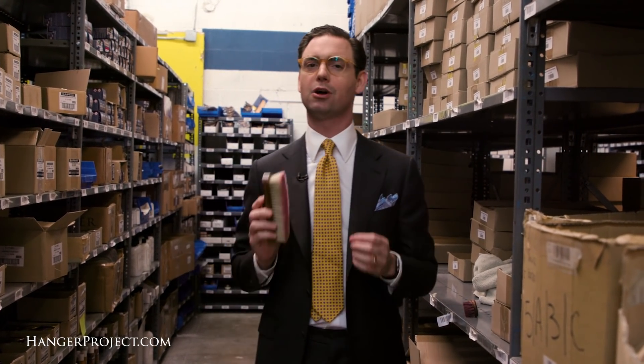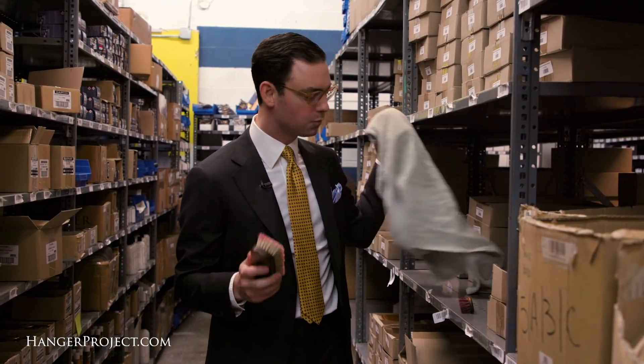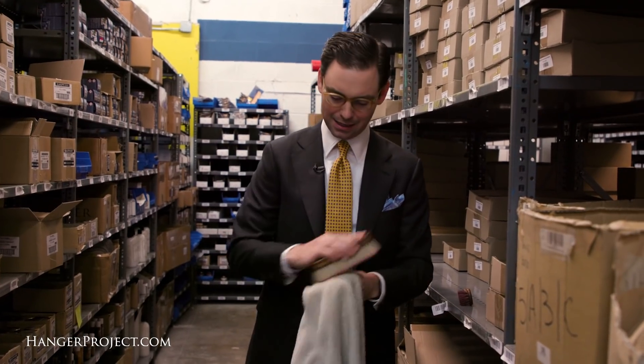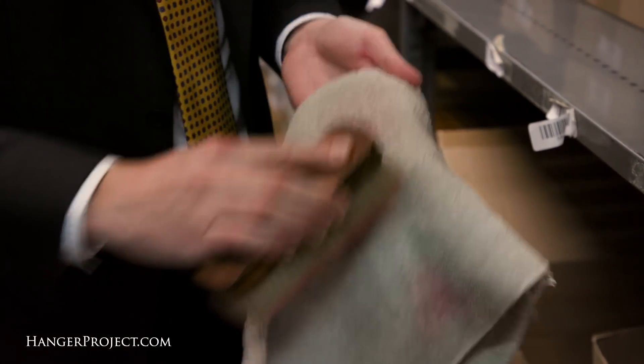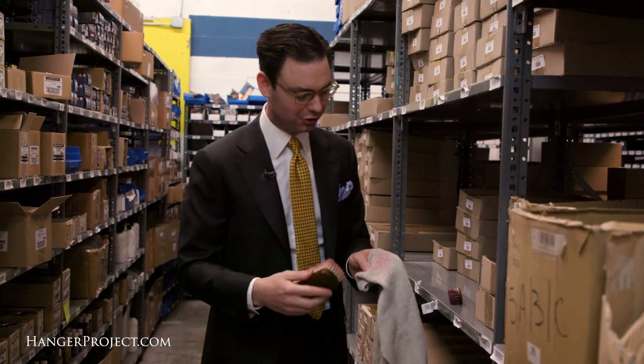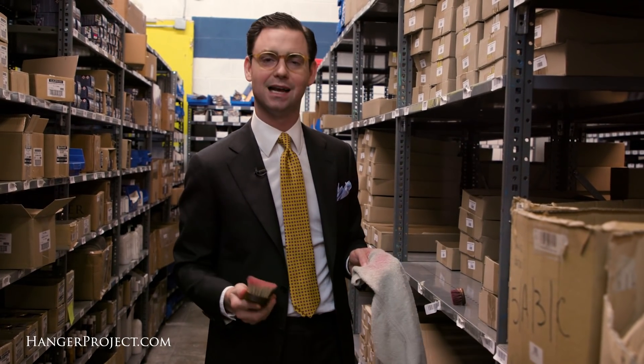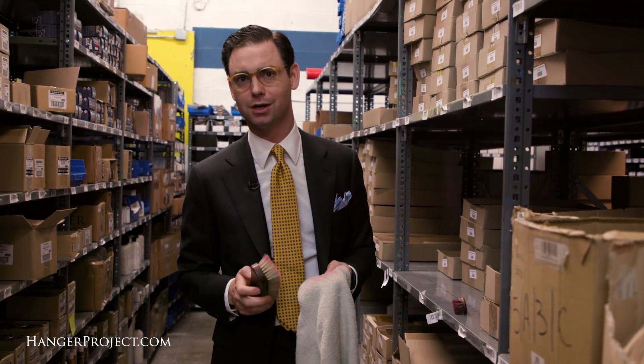It's always a good idea to periodically clean your shoeshine brush, and you really don't need to do anything more than taking a spare rag and just buffing the brush on the rag itself to remove some of that residual buildup. As you can see, some of that residual buildup has been taken off by this towel, and normally that's sufficient for cleaning your shoeshine brush.